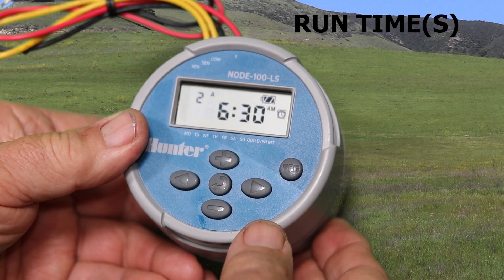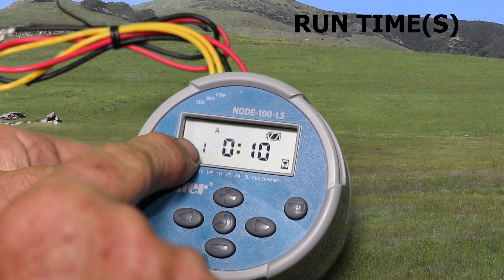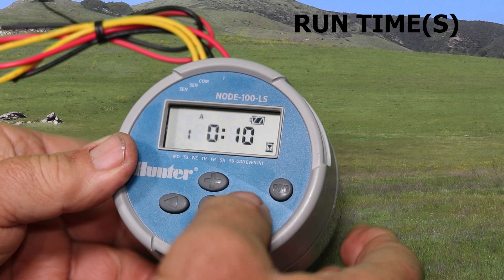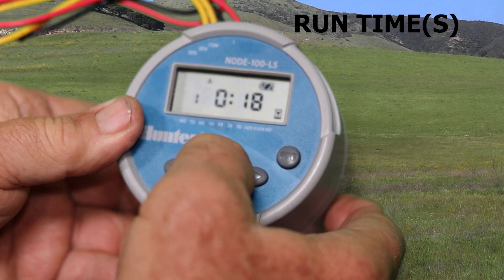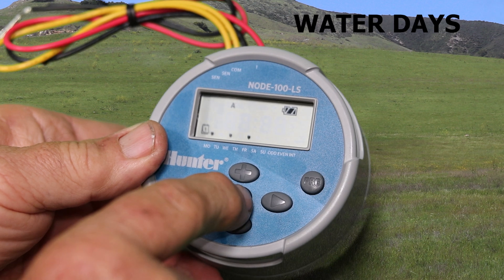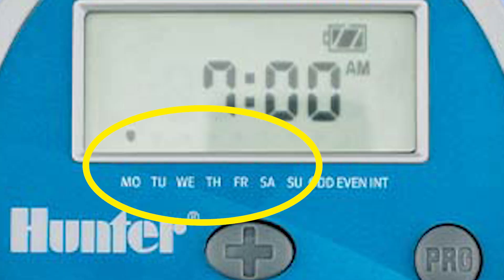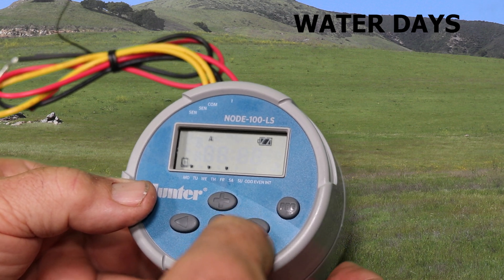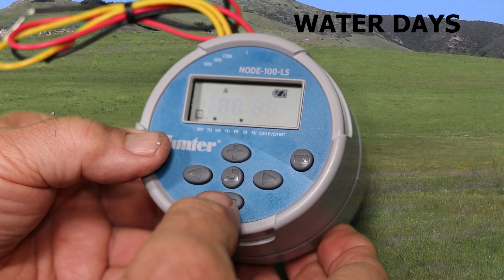Once you're done with the start times, hit the enter button again and now we're on the run times. On this particular model, we only have one zone, so we only have one run time to set. Set that to what you want using the plus button. Then hit enter and now we're on water days. Those little down arrows are pointing to the days of the week that it's actually going to water. Use the plus button to say yes to the day and the minus button to say no to the day.